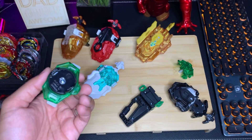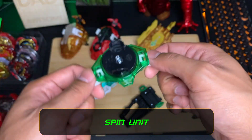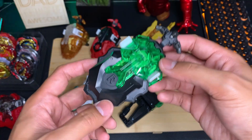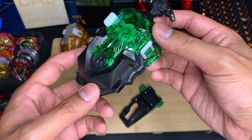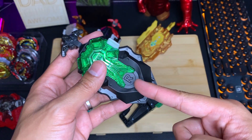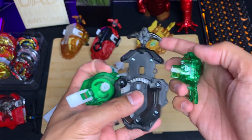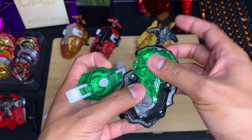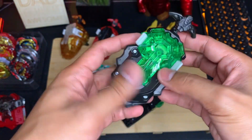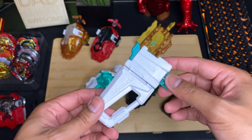The spin units that come with these two are the standard ones that most custom launchers include, so there's not much to say there, but color-wise these look way better. This is an LR launcher, meaning you can launch both left and right spin. Right now it's set to right spin. To change the spin direction, you take it apart, put the power gear unit on the L side, put the spin unit on the R side, and there you go.